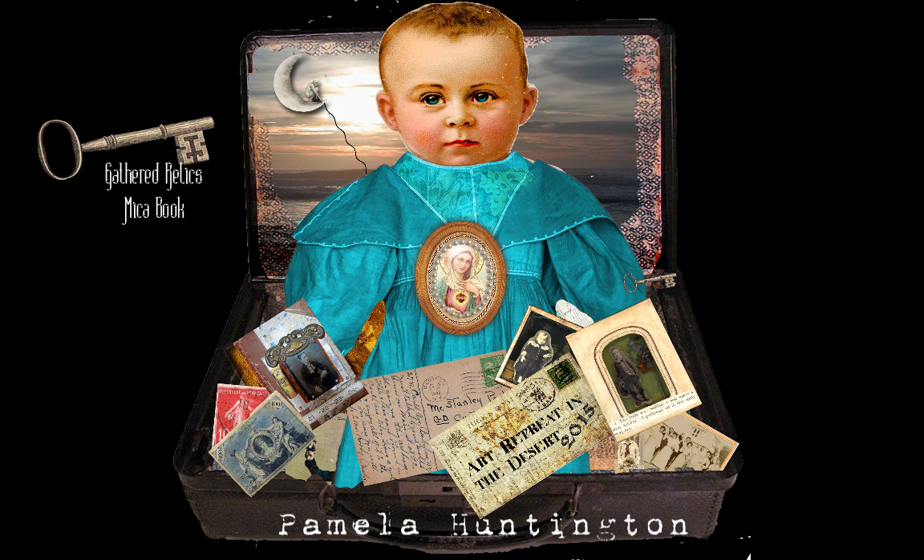Hi, this is Pamela Huntington, and I want to tell you about a class I'm going to be teaching at Art Retreat in the Desert 2015.